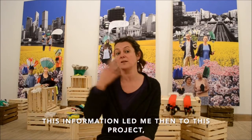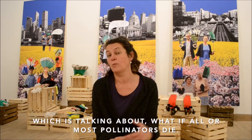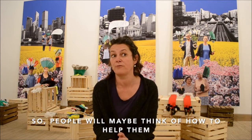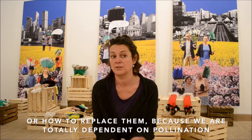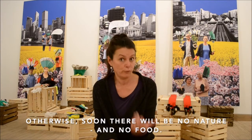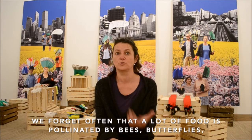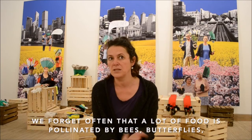This information led me to the next step: this project, which asks what if all or most of the pollinators would die and people would need to think about how to help or replace them. We totally depend on pollination — otherwise there would soon be no nature and no food. We forget many times that a lot of food is pollinated by bees, butterflies, mammals, and so on.